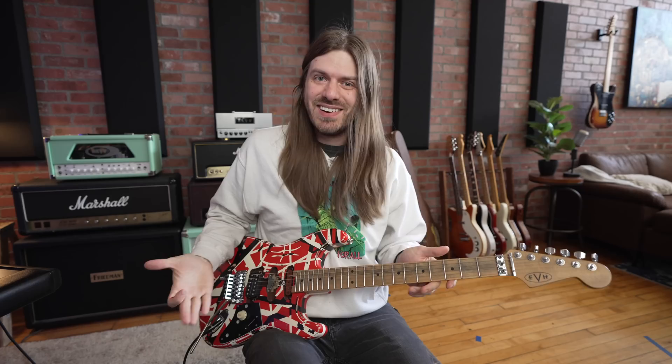Here's the video lesson. This is a very simple idea that Eddie implements in 'I'm the One,' 'Feel Your Love Tonight' — it's in the Jump solo, it's all over the place. It's this idea of him moving this shape across the strings.